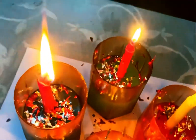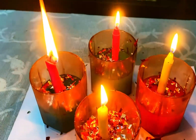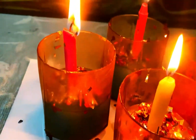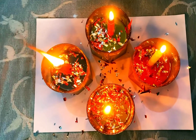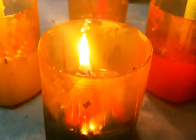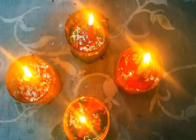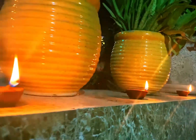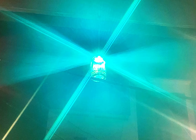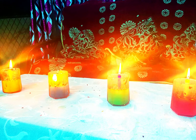You can keep these candles anywhere at your home and feel the aura. Here's another look at these glass candles. Do let me know if you like them — look at these beautiful colorful candles!